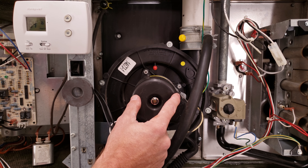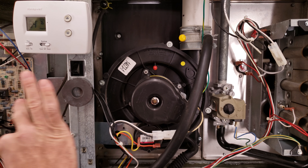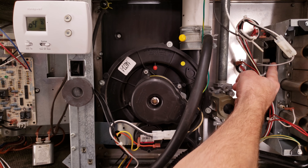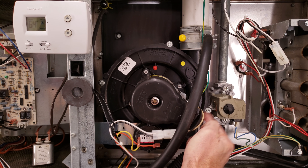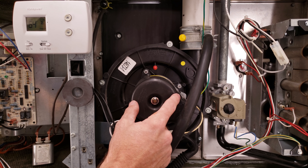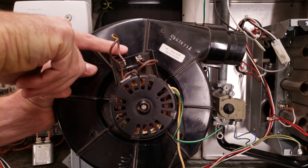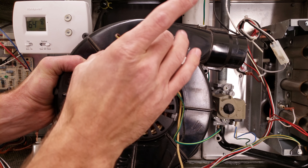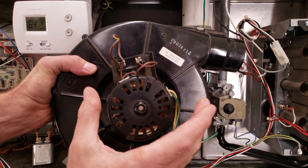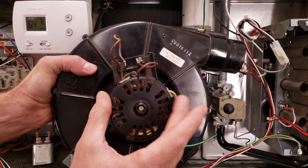Here you have an inducer motor. Behind this inducer motor, you are pulling through a heat exchanger — it's separating the exhaust gas from the air blowing through the system and transferring heat. The job of the inducer is to pull the exhaust and push it up through the exhaust outlet. This one is a shaded pole motor so there is no capacitor; this one is a PSC inducer motor, so it does have a capacitor — a rectangle box type. If this goes bad, replace it with the same style and make sure to look for a capacitor compartment before assuming the inducer motor itself is bad. There are also two-speed and variable speed inducer motors, but the PSC inducer motor is the most common.